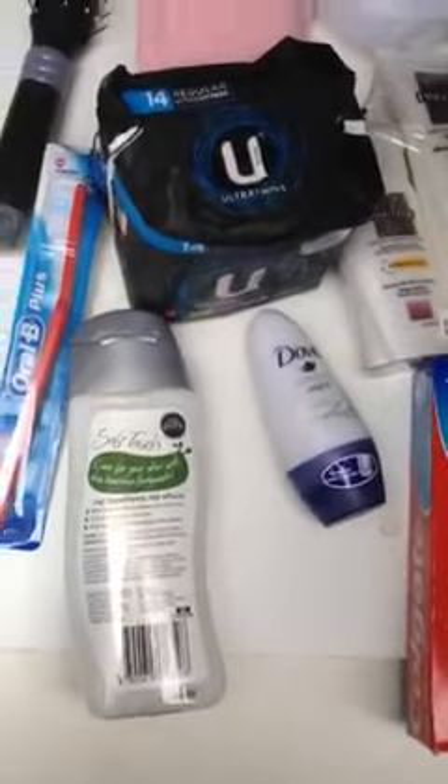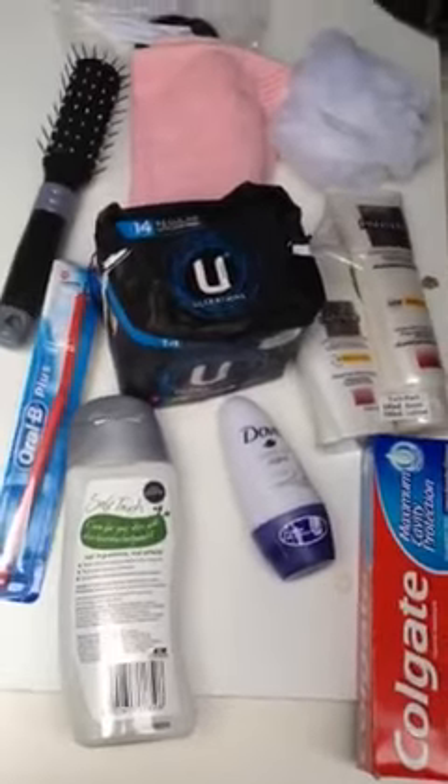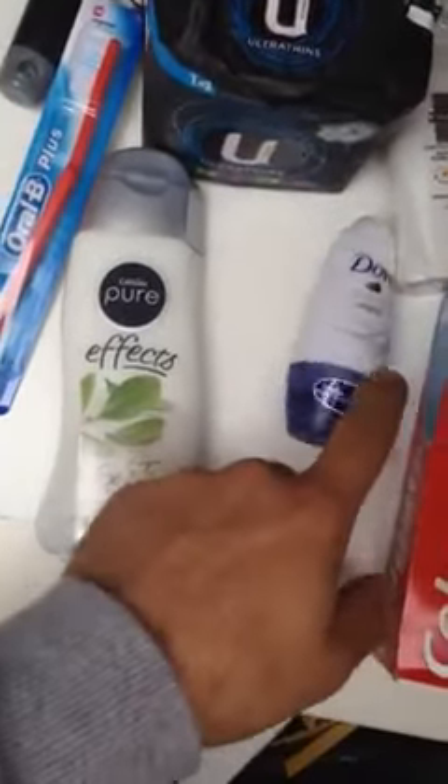Assalamu alaikum. We've had a lot of questions inquiring about what's in the female packs and the male packs, so I'll just run you through them. In the female pack you've got shampoo and deodorant.